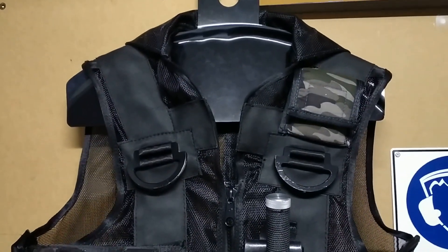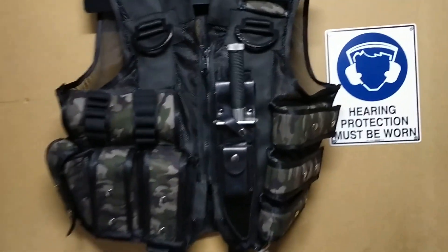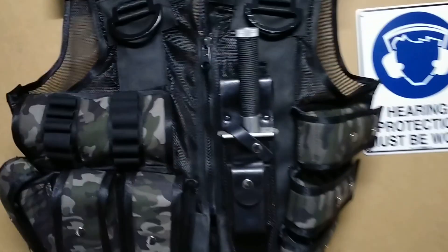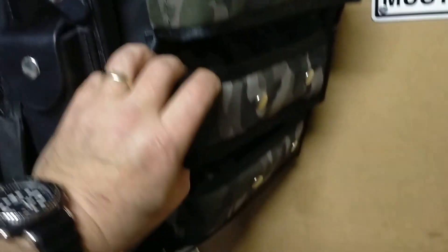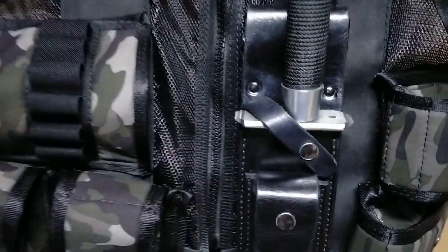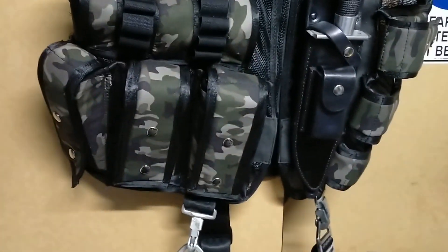Hey YouTube and commando fans, after a lot of time I've got Vest 7 done, so check this out. During the making of Vest 6 I had made these full-size mag pouches and they were too big for Vest 6, so I decided I wanted to use them anyway and made a new vest that allows them to be used.